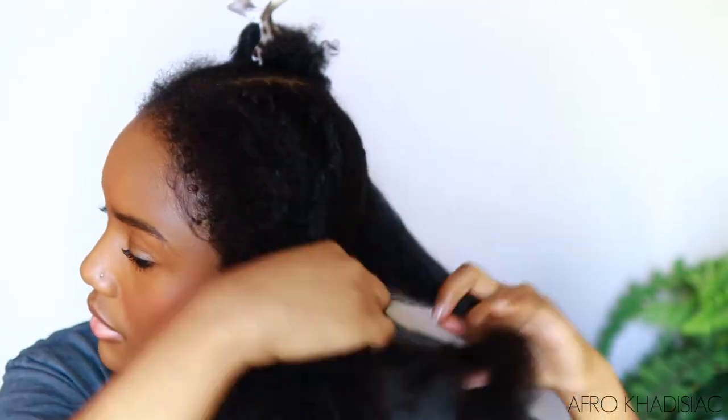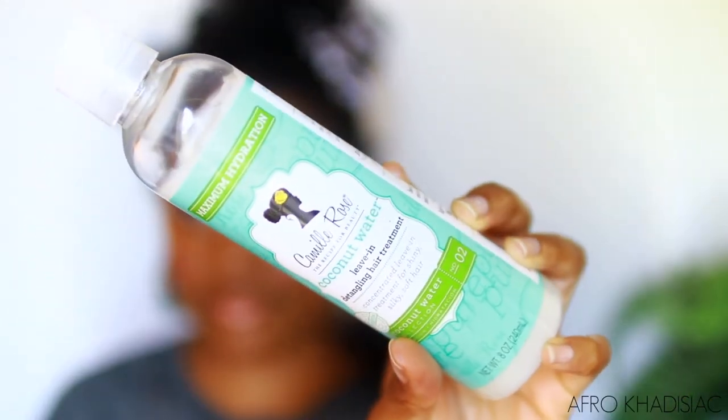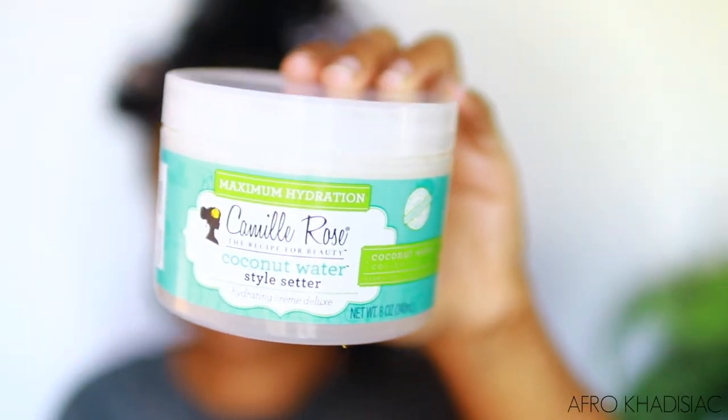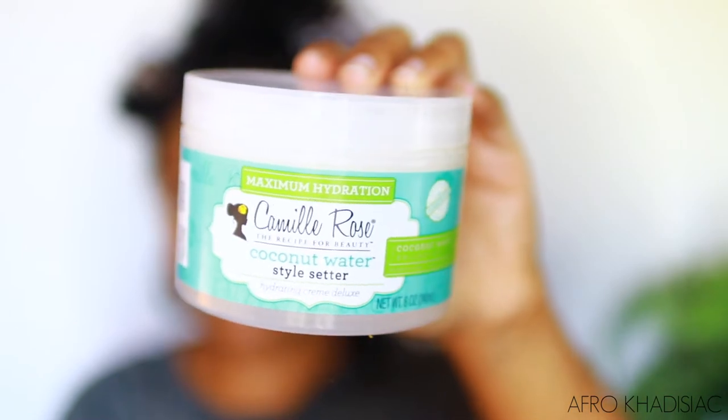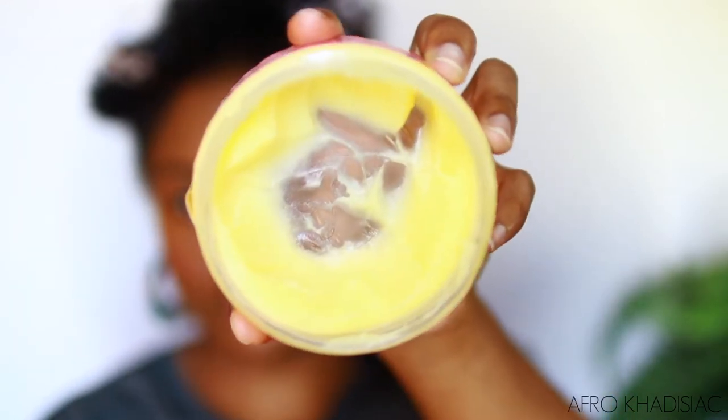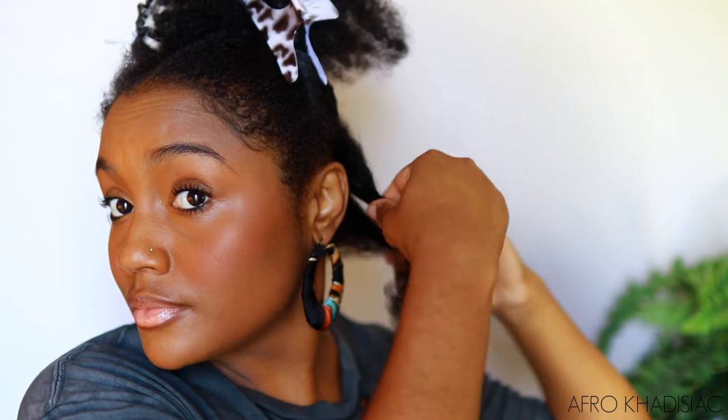My hair at this point is dry and also has a lot of frizz, so we're going to take care of this ASAP because my high porosity hair is not having it. First I'm going to section off my hair and then spritz it with some water to get some hydration. I'm going in with my leave-in conditioner first, which is the Camille Rose coconut water leave-in detangling hair treatment. To top that off, I'm using the Camille Rose coconut water style setter, which is a moisturizing cream. And then to give myself some hold, I'm using the Camille Rose brown buttermilk, which is a pomade.